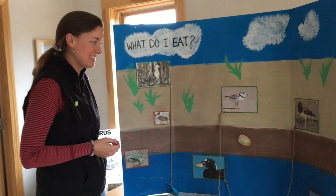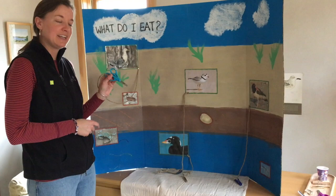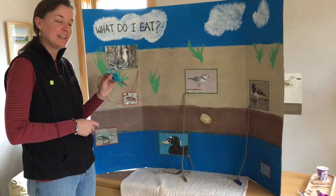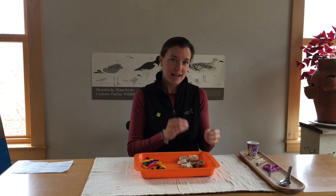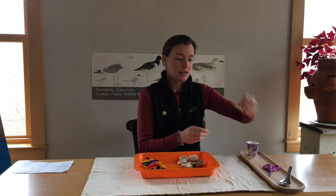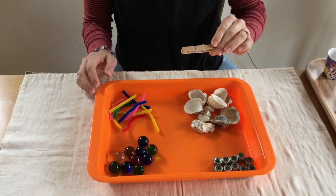Our next step is to do a hands-on activity with these different tools and some materials that will represent our different foods — we'll pretend they're our crabs, clams, and fish. Now we're at the fun part: the activity! Hopefully you've been able to gather the materials you need: a pair of tweezers, a clothespin, a pair of scissors, and a spoon. If you weren't able to find all of these tools, that's okay. Then we'll use examples of our food sources that our beaks will be eating.